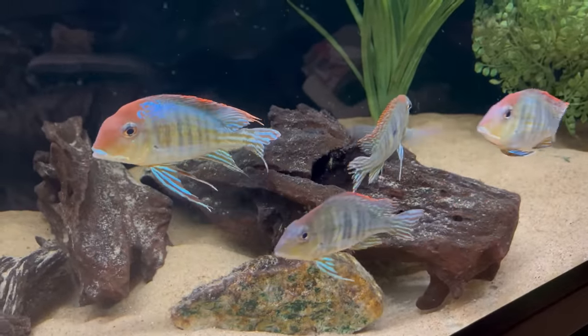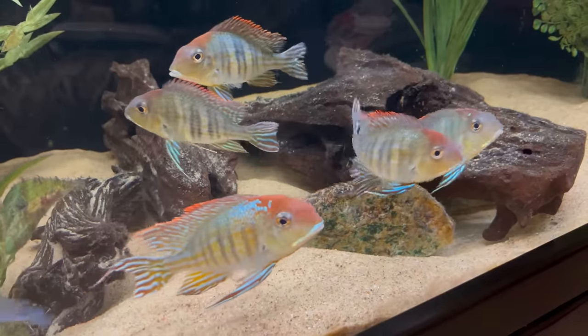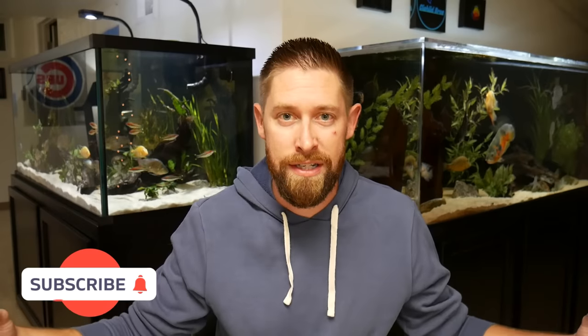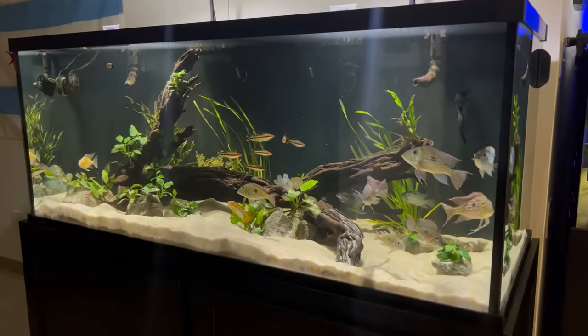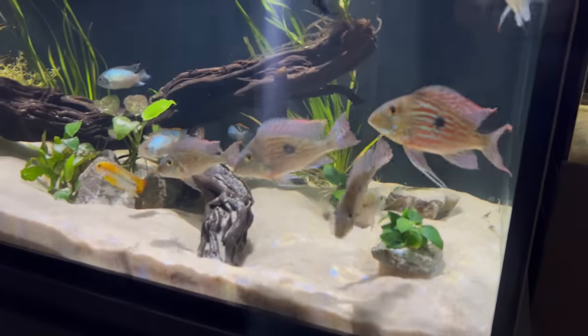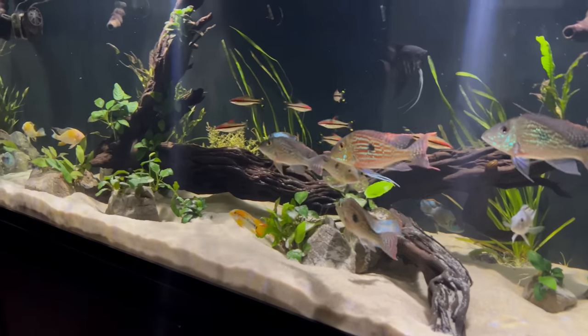I also have a lot of geophagus cichlids that sift through the sand and kick up debris, but in my other tanks without the geophagus, the wave makers do just as good a job of keeping debris off the substrate. If you have two wave makers, I'd recommend either placing the second one in the middle of the tank angled upward pushing in the same direction — good for long tanks — or placing it on the opposite end angled slightly downward toward the substrate to keep circulation moving in the same direction. Just don't angle it too far down or too close to the substrate, as you don't want to constantly displace your sand.